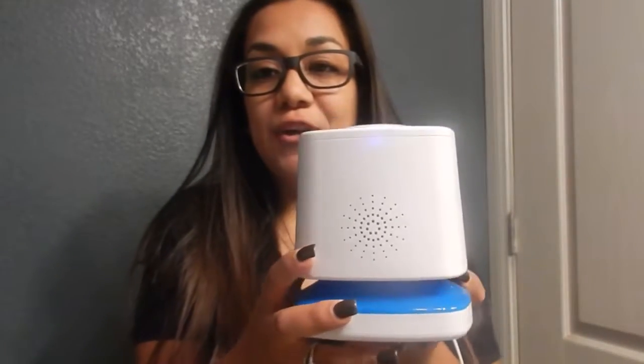Hi guys, welcome back to my channel. I'm here to do the Munchkin projector review. My daughter Jordan is almost 15 months old and she's been using this since she was probably about three months.